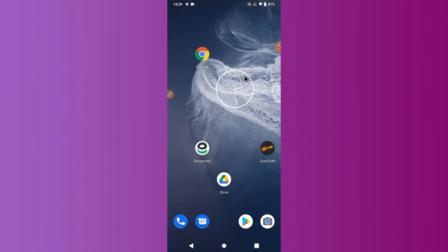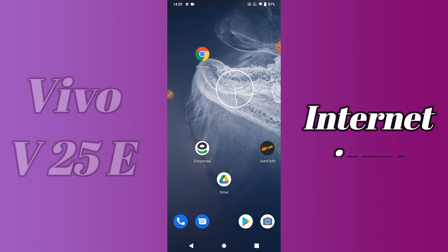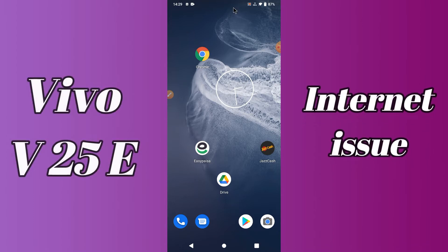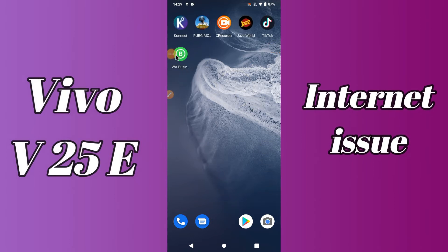Hello everyone. Today in this video I'm going to show you how you can fix the Wi-Fi connected but no internet access problem in your device, the Vivo V25E. If you're having any issue like internet is not working, I'll tell you a few tips and tricks that you can use to fix it.